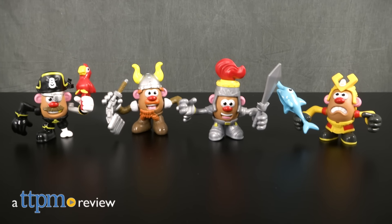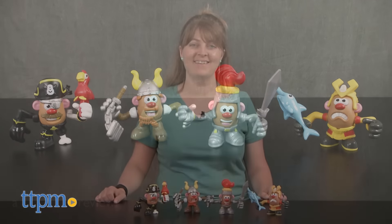Mr. Potato Head will be ready for any battle with the pieces in this playset. Hi, I'm Laurie from TTPM. Create a spud to spud battle with Hasbro's Mr. Potato Head Clash and Mash Pack.